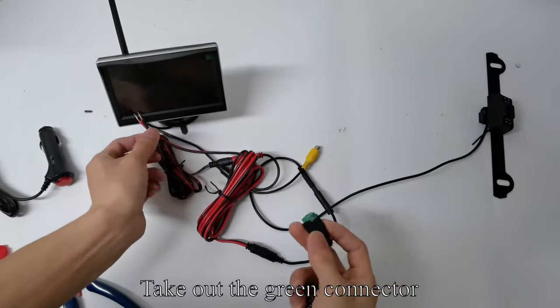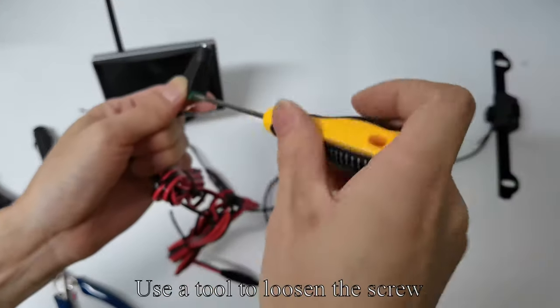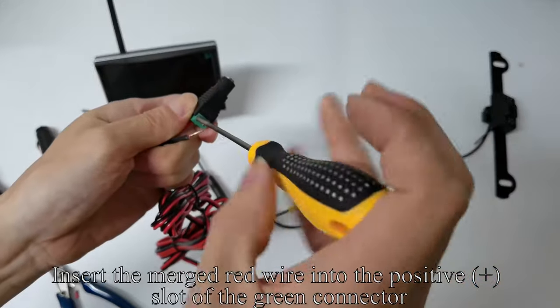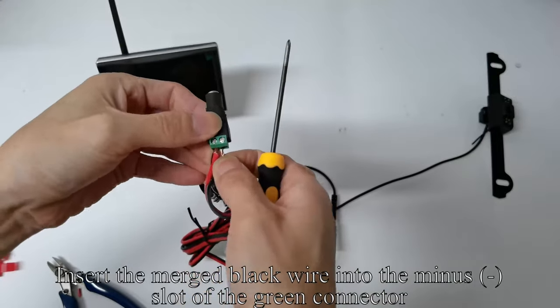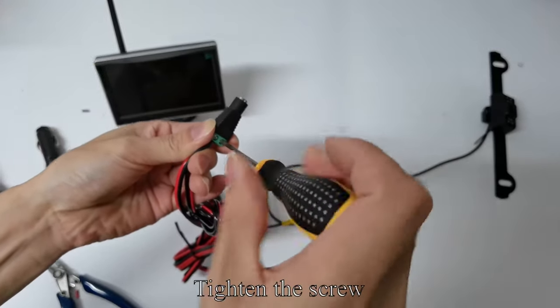Take out the green connector. The plus sign is positive and the minus sign is negative. Use a tool to loosen the screw. Insert the merged red wire into the positive plus slot of the green connector and tighten the screw. Insert the merged black wire into the minus slot of the green connector and tighten the screw.